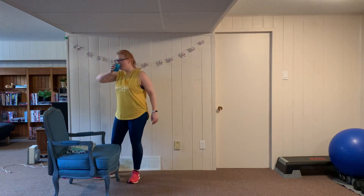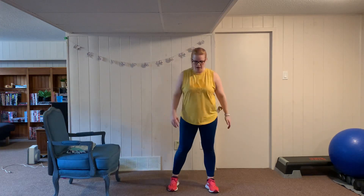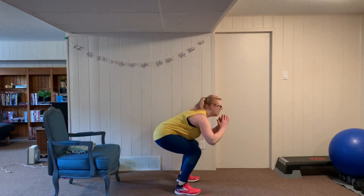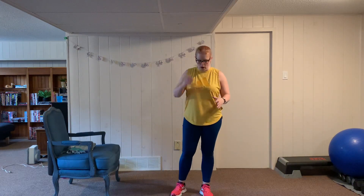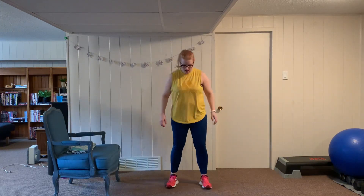Our next two exercises are jump squats. If you prefer not to jump, I'll show the low impact option as well. In the jump squat, feet are shoulder width apart — it's just a small hop, the heels come off the floor and the toes just clear the floor. If you prefer low impact, swing your arms and just pop up without your toes leaving the floor. In between, we're going to go into a fast standing side crunch. We're doing twelve jump squats.